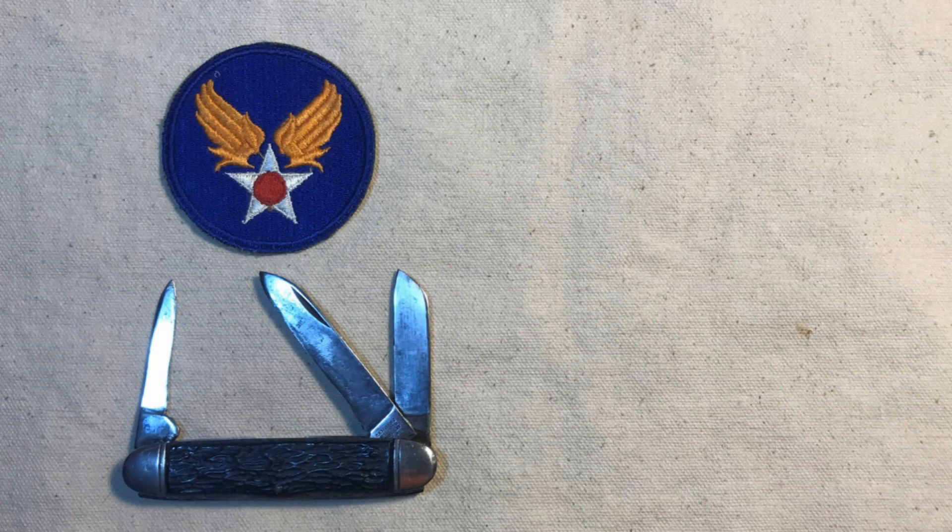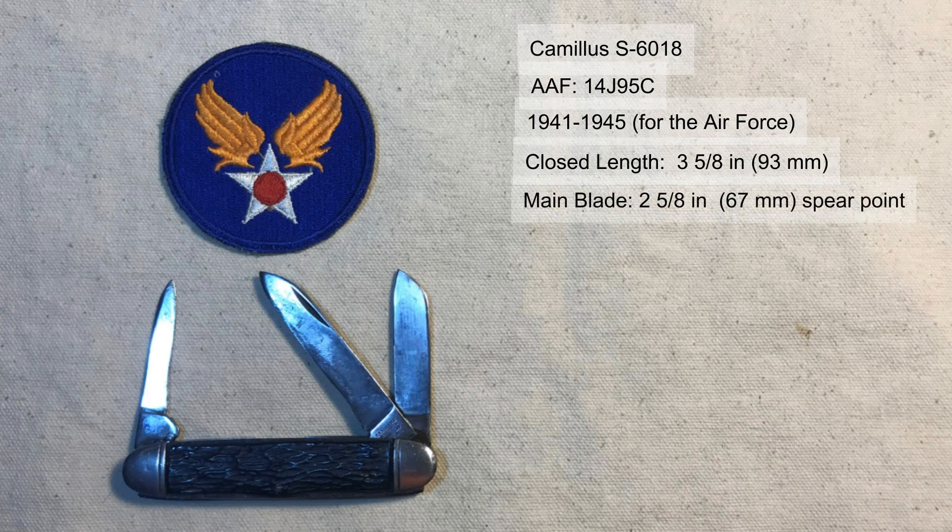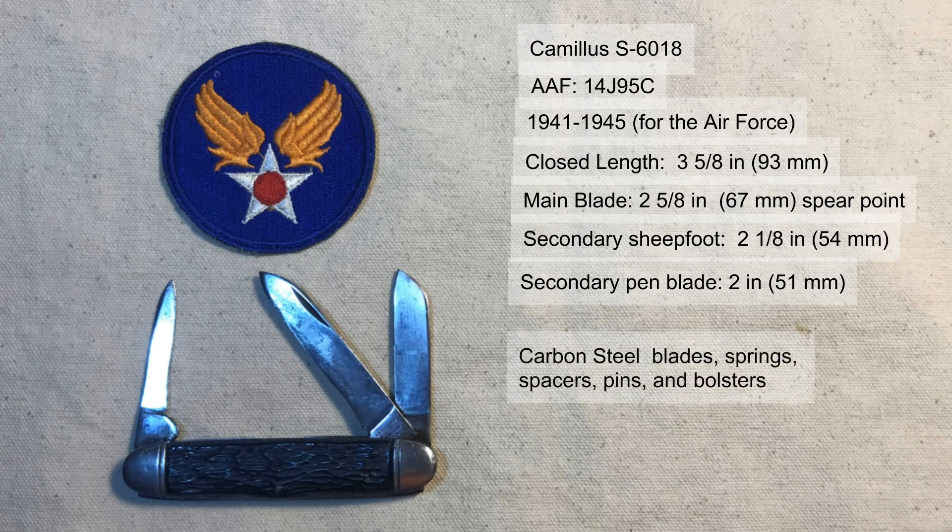Here's a quick recap on the specifications of the two knives. The cigar-shaped stockman was the Camillus S-6018, known to the Air Force as the 14J95C. It was produced from 1941 to 1945 with slight variations; this version was used from 1942 to 1945. Overall closed length was 3-5/8 inches or 93 millimeters. It featured a spear master blade at 2-5/8 inches (67mm), a sheep foot blade at 2-1/8 inches (54mm), and a pin blade at 2 inches (51mm). Carbon steel was used throughout — blades, springs, spacers, pins, and bolsters — with a black jigged celluloid handle designated FG (Foxtrot Golf) that resembled bone or stag.